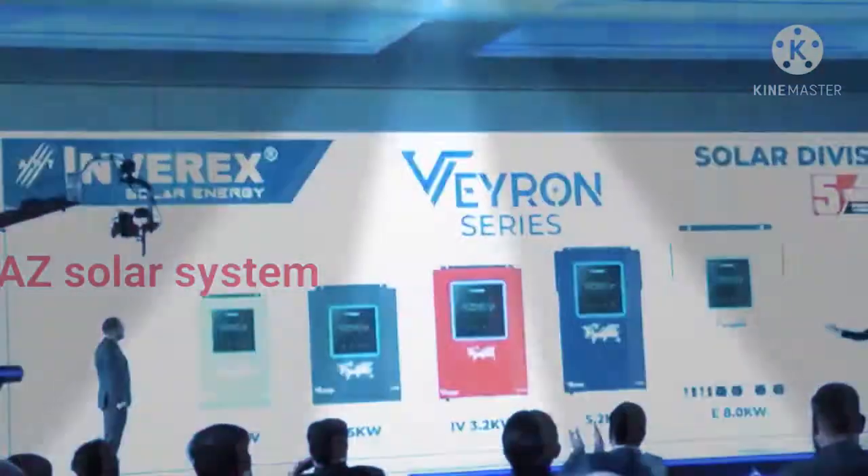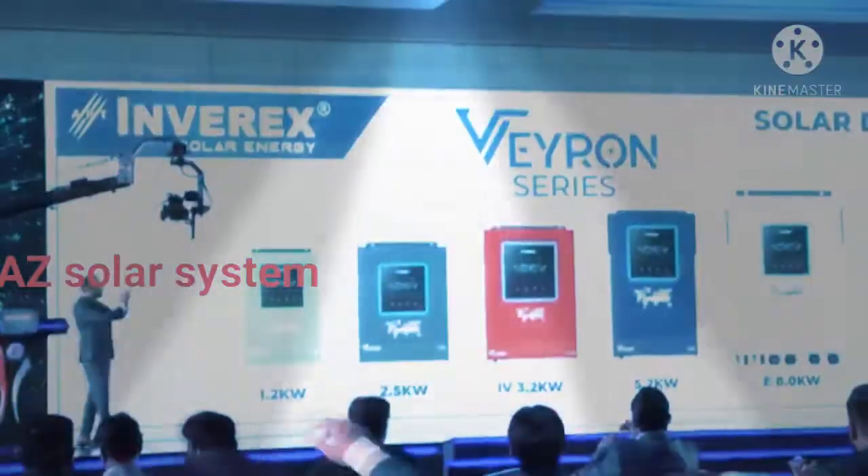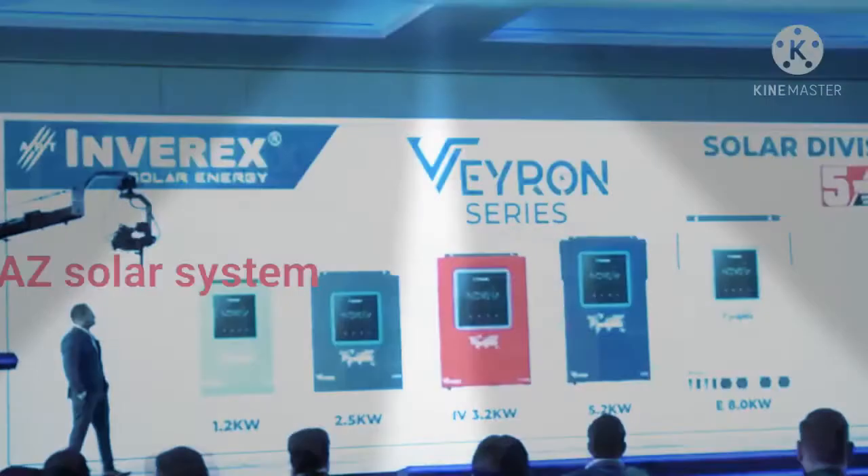Ladies and gentlemen, this is the first where all CDs have been produced by my Solan Regime 2021, and I will tell you about the design of this inverter and its design.